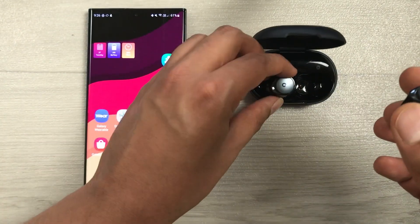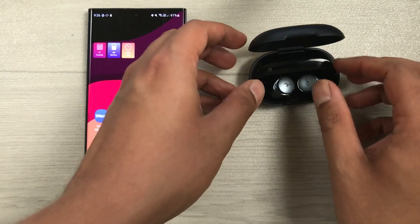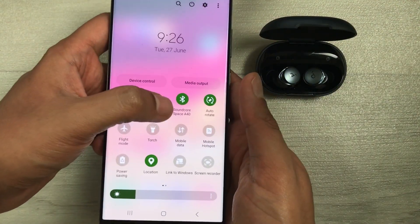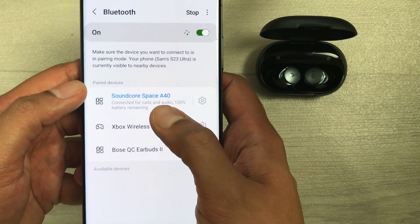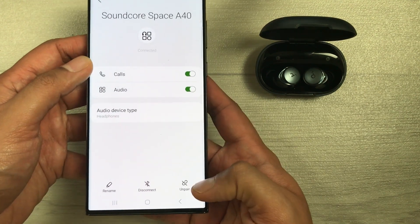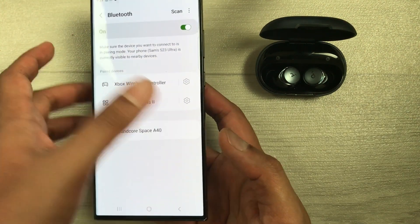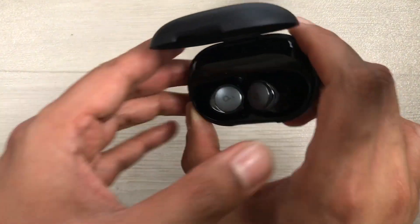Put the earbuds back into the charging case and keep the case open. On your phone, go to the Bluetooth settings — press and hold the Bluetooth icon. You will see Soundcore Space A40; select the settings icon, and at the bottom select the unpair option to unpair it. Everything from the phone side is now done.